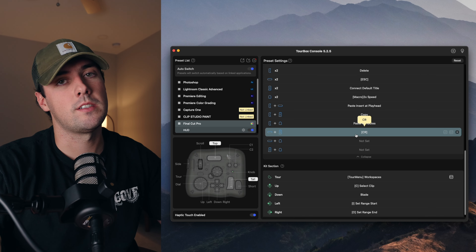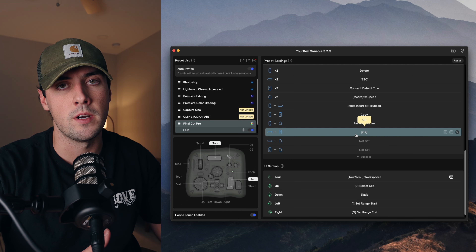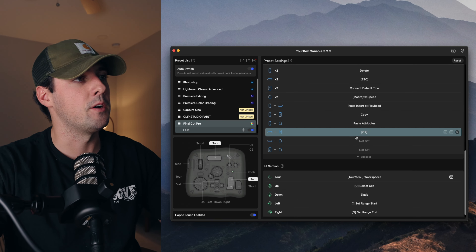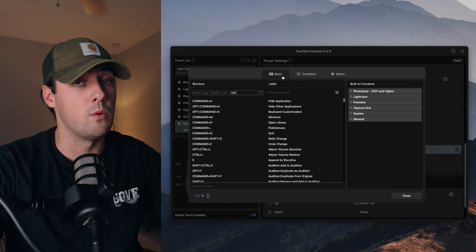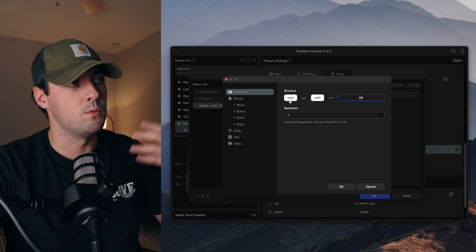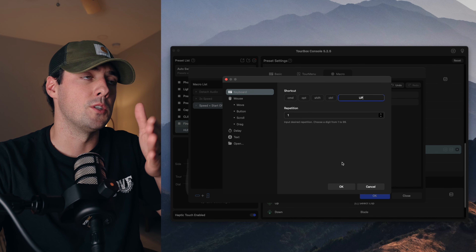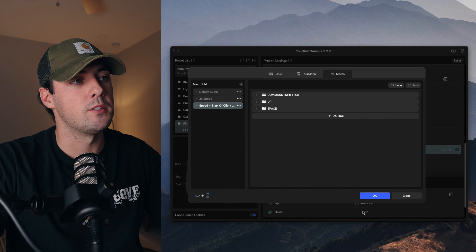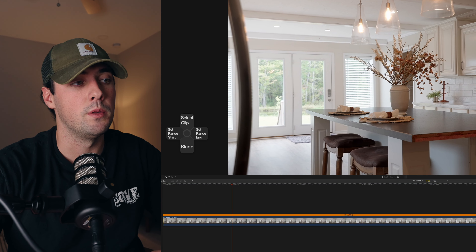Another really cool feature about the Torbox Console 5 software is the ability to do macro commands. Essentially, that means you can stack multiple commands on top of a keystroke or button press. Let's say I want to do automatic speed in Final Cut Pro plus play at the beginning of the playhead. I'll go to the top and tall button combination, and instead of going to basic and doing one command, I'll go over to macro. I'll add the first command — shift, command, and enter — which I have set up specifically in Final Cut Pro. Then I'll add the up button, because in Final Cut Pro that moves your playhead to the beginning of the clip. Then I'll add space, which will automatically play the clip back. You can see all three commands stacked up. Now in Final Cut Pro, if I have a clip selected and I press my top and tall buttons, it will slow the clip down to its automatic speed and then immediately play the clip from the beginning.